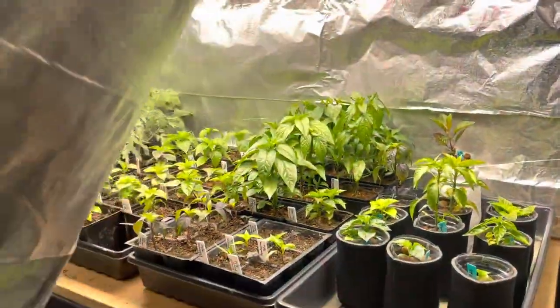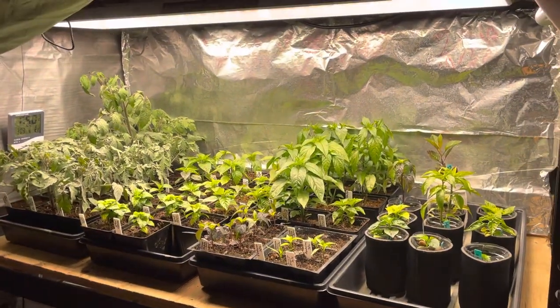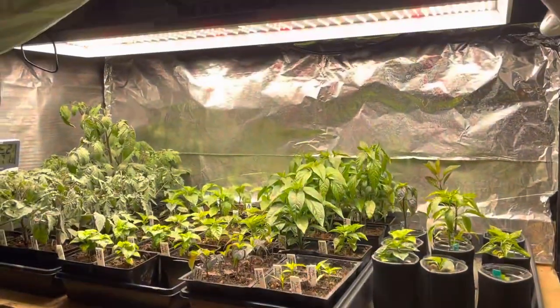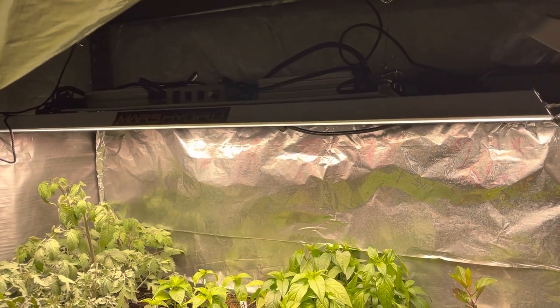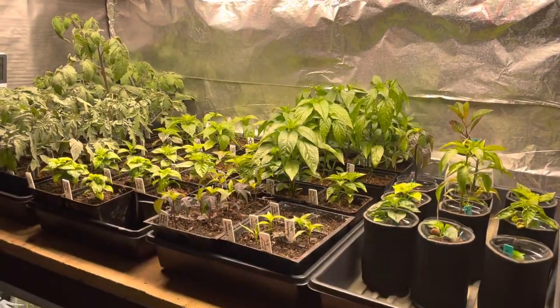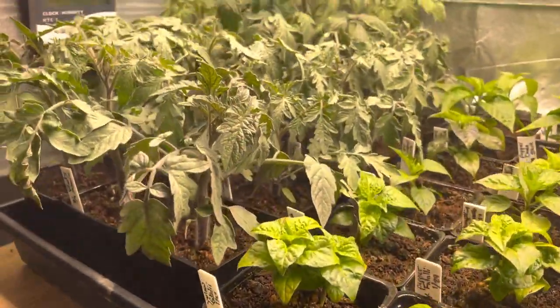Over here in my garage — because we have longer frost seasons and winters — I do all my starts and plants in the garage under artificial lighting. This is a new light here, the Mars Hydro TSL-1000 I believe it's called. Anyway, I'm enjoying it; it's growing nice plants for me.